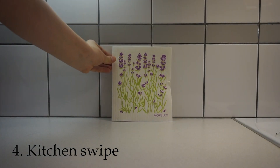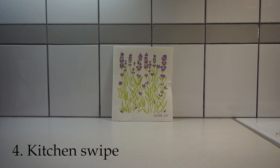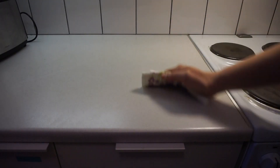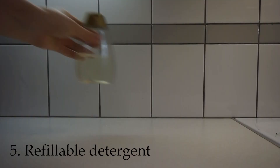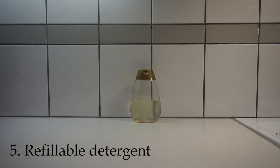Number four is a cloth or kitchen wipes. With this you can wipe all the surfaces you have and you don't have to use paper towels.